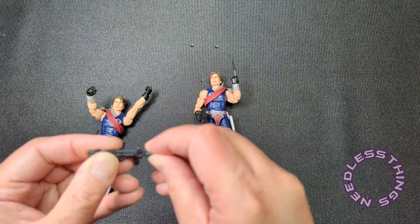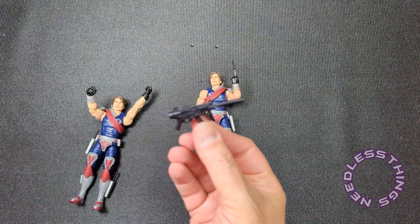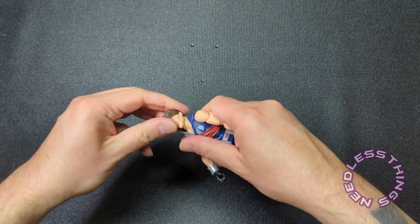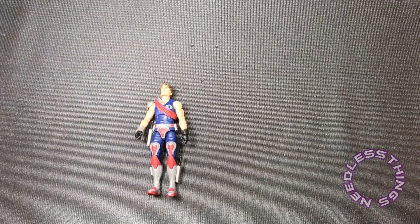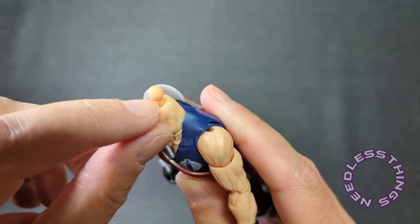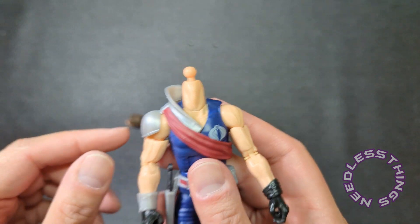Tomax and Xamot, the Paoli twins, looking fantastic in hand. But there is one more thing I'd like to look at. I'm going to take Tomax's head off — that head does not want to pop off, so hang on. About 30 seconds of heat and that head popped right off. I do not recommend trying to get it off without heating it up — you could rip out the barbell or pop the neck socket and it's a pain to get that back into place.